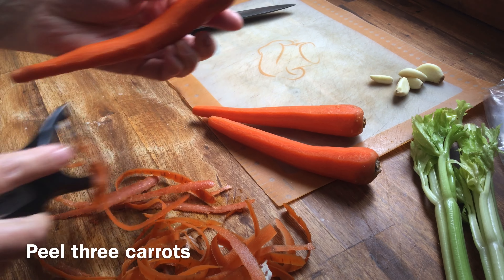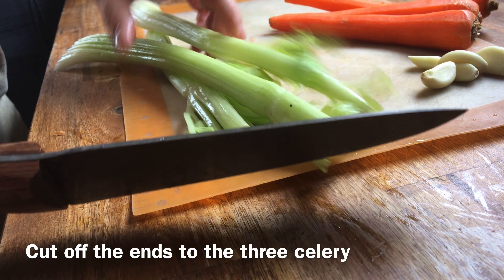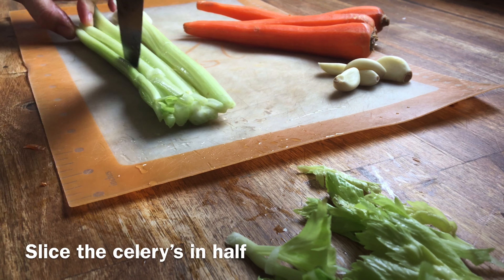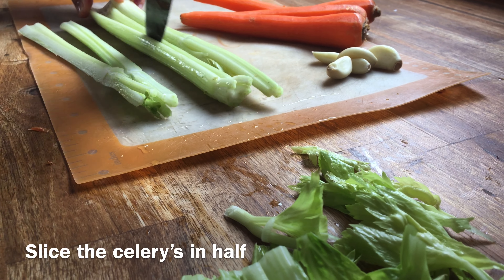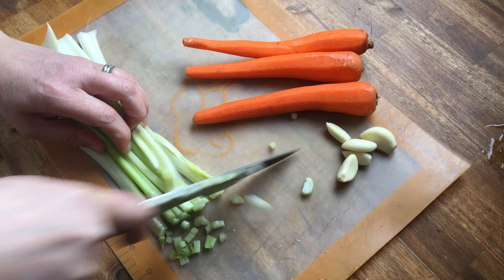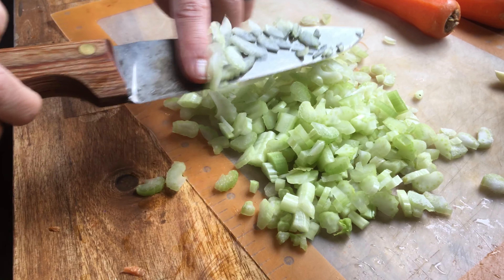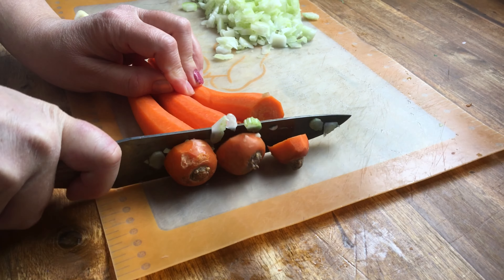Welcome to Part 2, where we process all the principles inside this project. The hand is in the interior of the new post. The leg is a mixture of clay, and we will cook it.